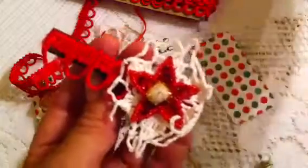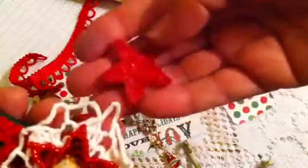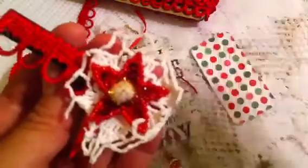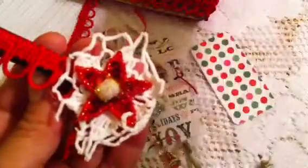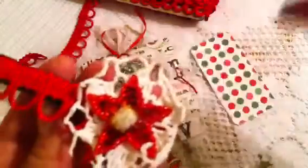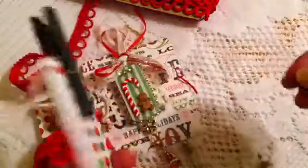And then on top I added this sequin star that I also have — I have a lot of these in my stash, so I decided to use them. Then on top of the star I just added a little tiny glitter pom-pom. They come in Christmas colors, and I added the brown because it's like the gingerbread. Very simple, and then we have to make a nice presentation, so I just added a little cardstock with some Christmas paper. I made five of these and they're all the same.